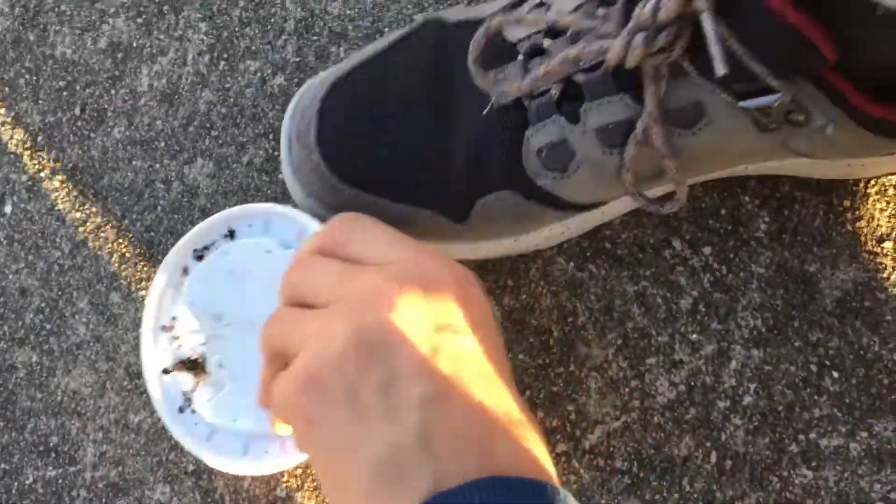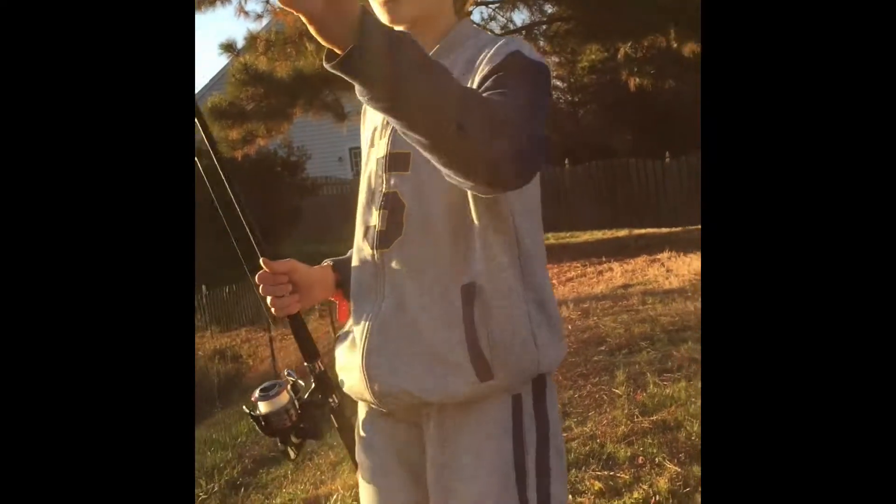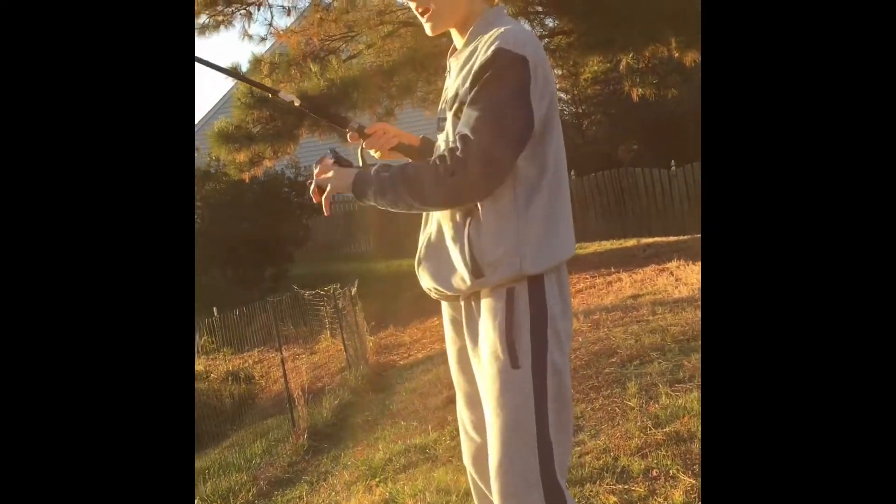Nightcrawlers. Okay guys, we're going to get into fishing as soon as I get hooked up. I have a worm here, at least one I'm going to be fishing with, so let's get to the first cast.